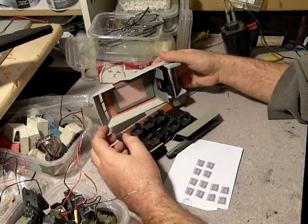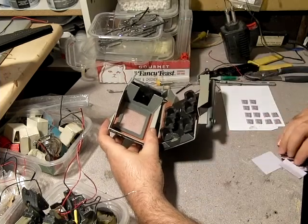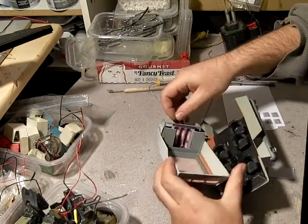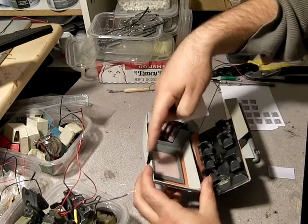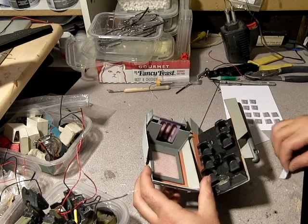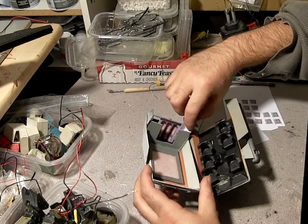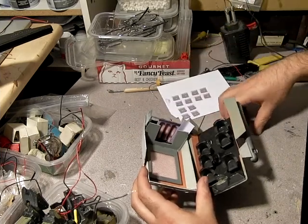Then of course all the computer panels — I pretty much guesstimated at how big everything was going to be here and it worked out pretty close. As you can see, this panel here is just about spot-on, so I'll just get that centered. From the main doorway you can see a little bit of this sidewall, so I'm just going to drop this little bit of gray in here.